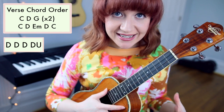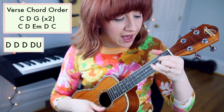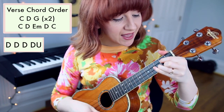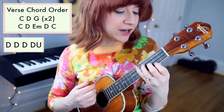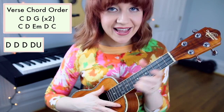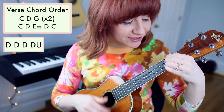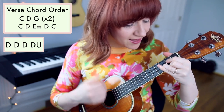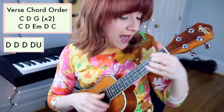Now with the lyrics: all this pain — G. I wonder if I'll C ever D find my way G. I wonder if my C life could D really change E minor. And then you'll repeat that for the second half of the verse. Without stopping: All this pain, I wonder if I'll ever find my way, I wonder if my life could really change at all.